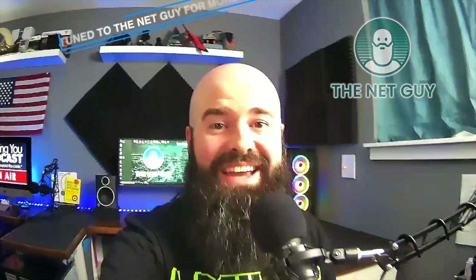Thanks again, WyzeCam — big fan of yours. Thank you for helping us all out that might need a webcam in this time. If you'd like to see more, including how you can use an old cell phone — if you've got an old iPhone — as a webcam right now, check out my channel, TheNetGuy.com.